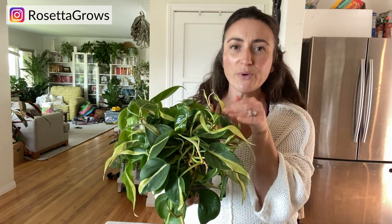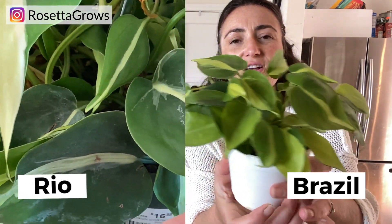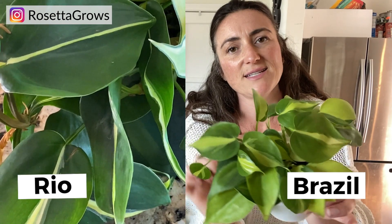The differences between the philodendron Rio and the philodendron Brazil are fairly obvious. Although this is an older plant with larger leaves, you can still see the small leaves have a different shape. They're a little bit elongated and they come more to a point — very pointy. The philodendron Brazil is a little bit rounder, more heart-shaped, and the variegation is not quite as dramatic. The striping isn't as cream or as silver.